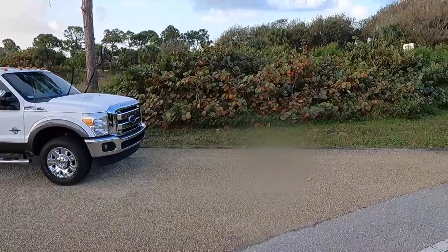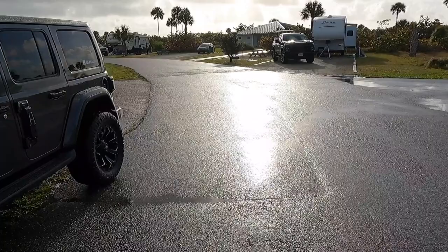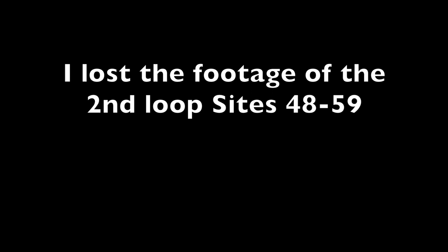We're back on the main road. Let's go do the other loop. When we first got the camper trailer — the Geo Pearl — this is actually the park we came to camp, right after the dealer. The dealer's in Fort Pierce, Florida, about an hour north of here. So this is the campground we went to. I don't recall the site but it was in this loop. I lost the footage of the second loop, but we'll be back to Jonathan Dickinson soon.